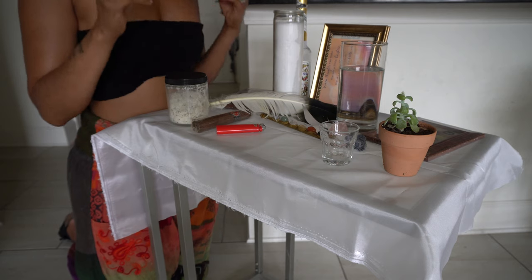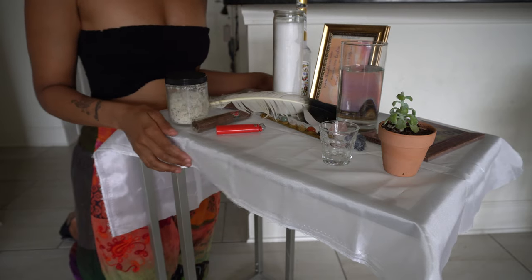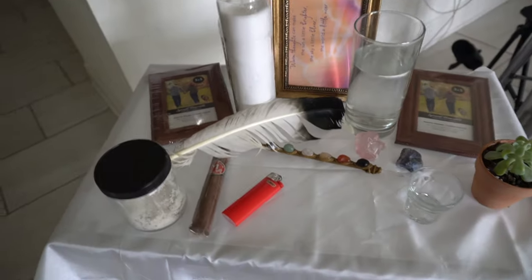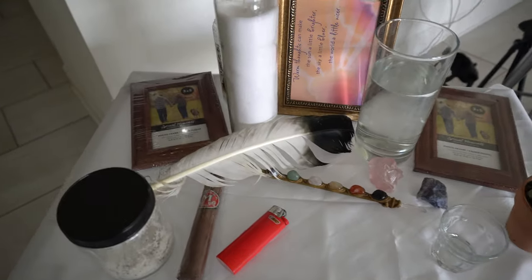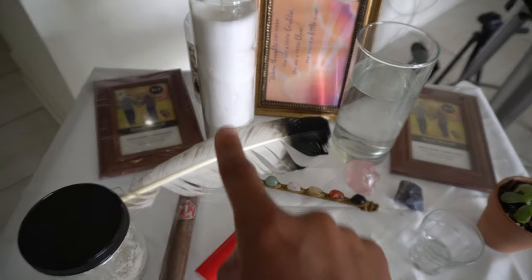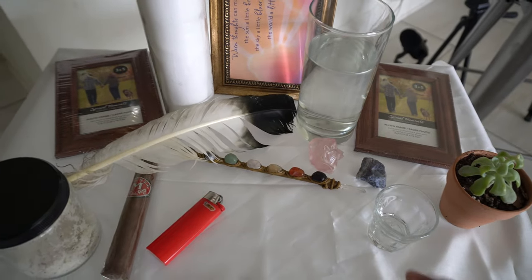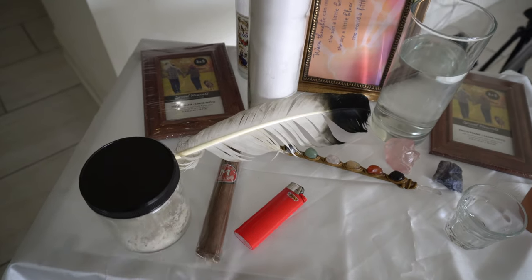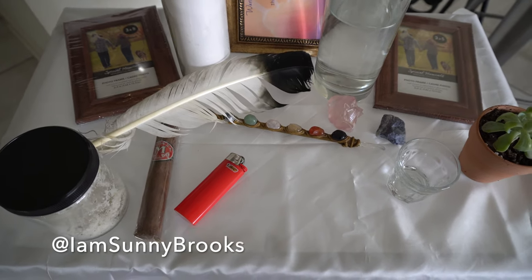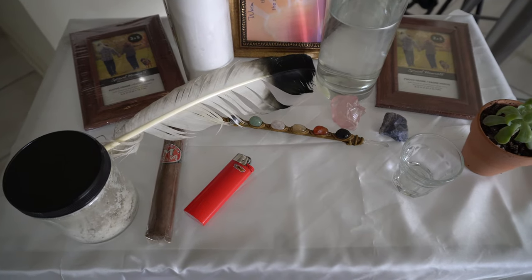If you have any questions on how to set up an ancestor altar or anything regarding ancestors, drop them below. Here is the final setup: a list of ancestors, ancestor pictures, every element represented — fire, air, water, earth, something living — offerings, rum, tobacco, and Florida water to charge. Feel free to do it this way or your own way, and place your ancestor altar in a safe place.